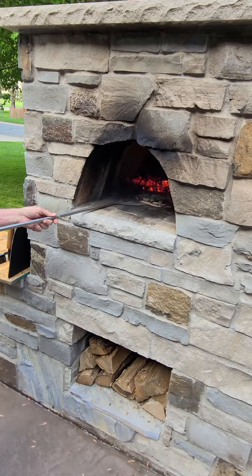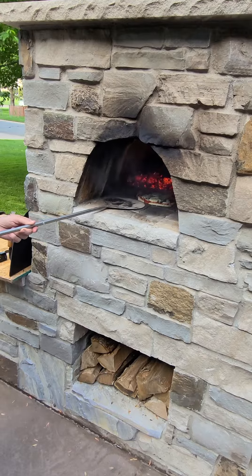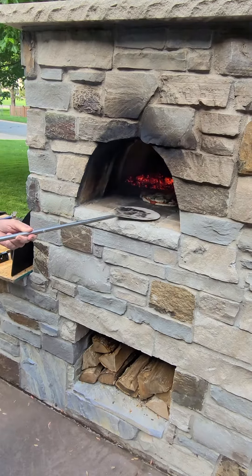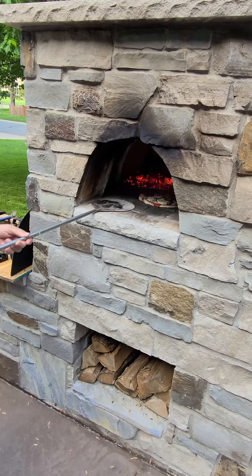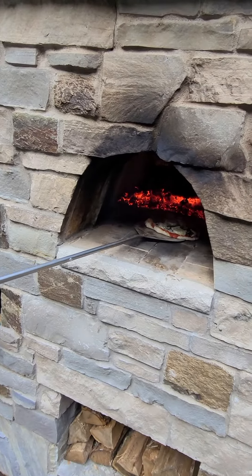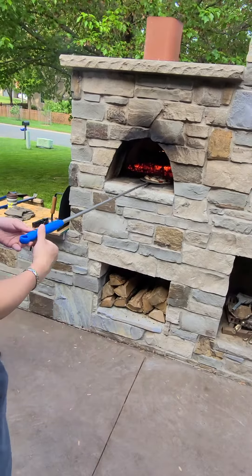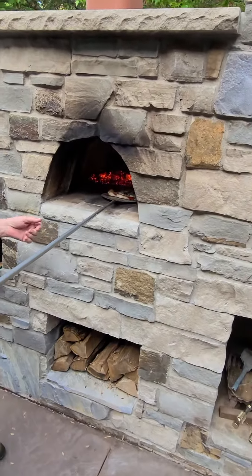That's ready to rotate. Already — wow! Watch the back end, you don't want to get too close to the fire. Just keep rotating it, just keep on going. Get in there and rotate it. Keep going or it'll burn.